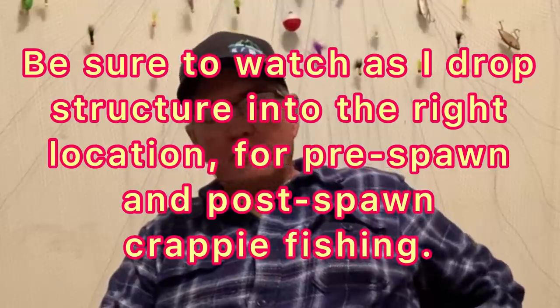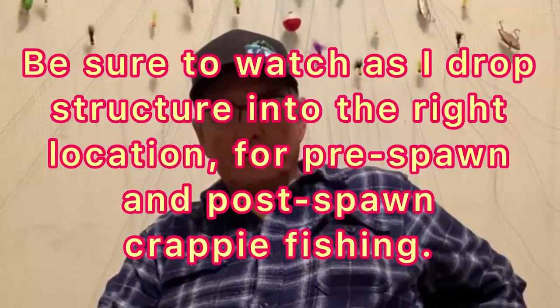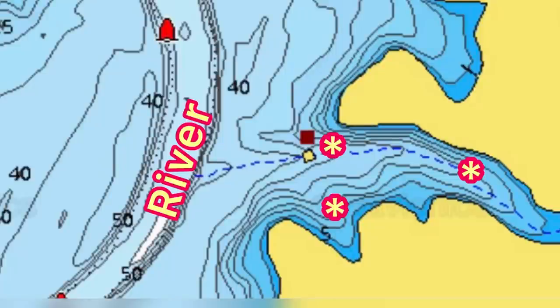In this video we're going to talk about crappie habitat or crappie structures, and putting out your own stuff to attract crappie so you can go back at certain times of the year and fish it. I put structure in three different places. These places are where crappie are first migrating out of deeper water — on a river system or lake system — as they move into creek channels heading toward their spawning areas.